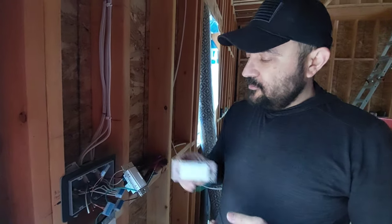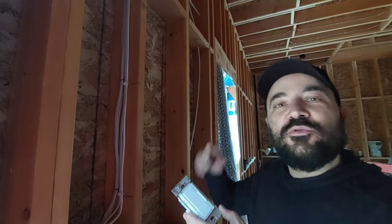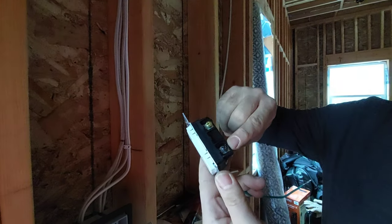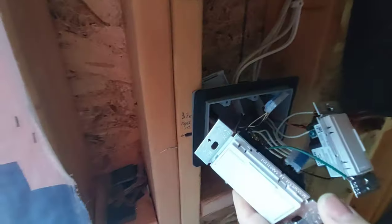With the Lutron Maestro, if you have only one light — so it's not a three-way going to another switch — it's easy to connect. You take the power, connect it with the black screw, and the wire going to the light uses the black wire. Connect the two and you can switch the light on and off.